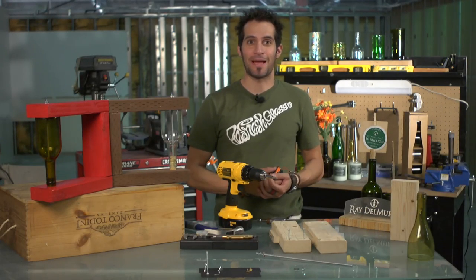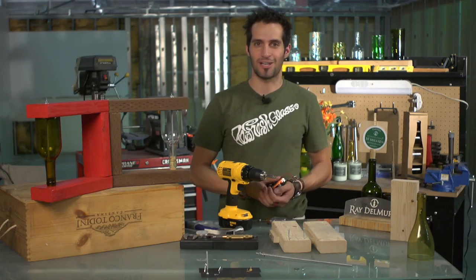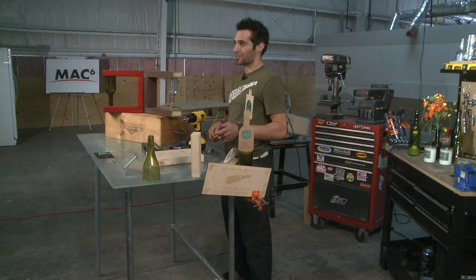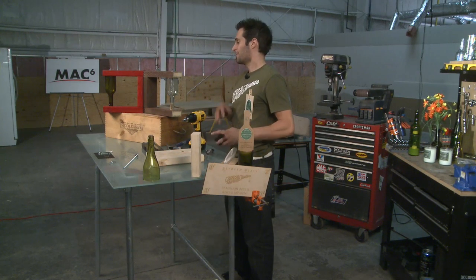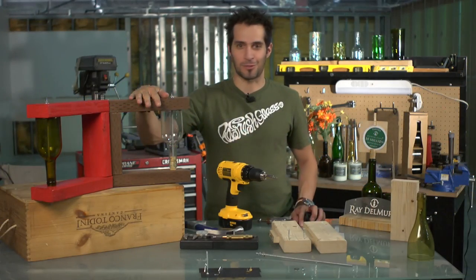I'm Ray with Refresh Glass. We're back here at the Max 6 Conscious Capitalism Incubator where we do our Willy Wonka glass style magic on our bottles in our 10 million bottle rescue mission that we hope you're a part of. Today I'm going to be showing you how to build these fun brackets you can hang on your wall to hang fun stuff.